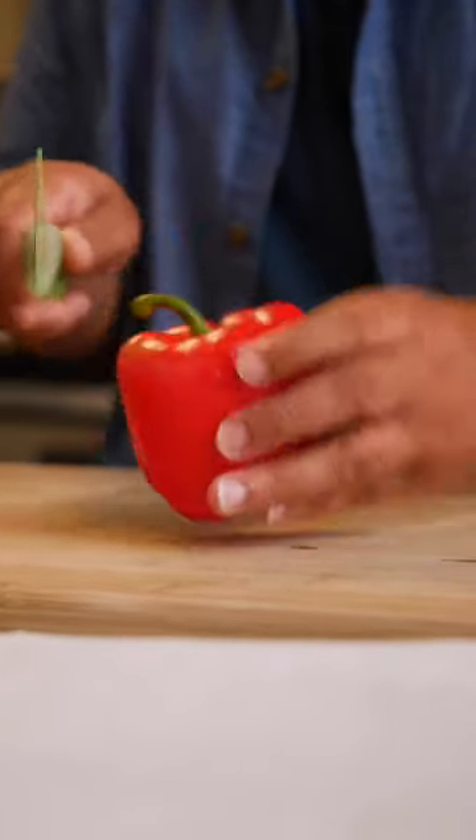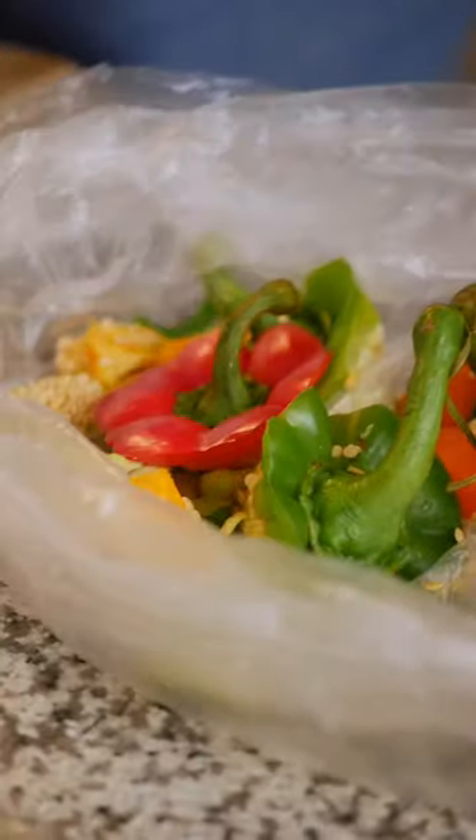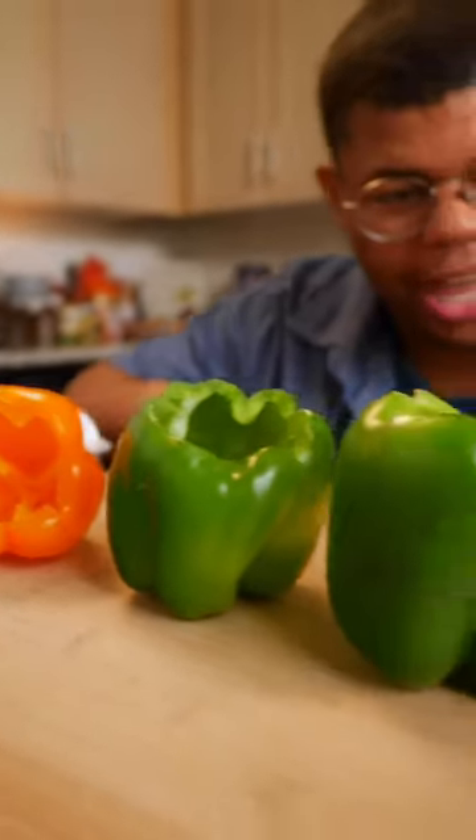You can just cut the top off, but I like to core out the stem, just like your Halloween pumpkin. Set that aside for compost. Clean out those guts. Once they're cleaned out, make sure they sit flat and stable.